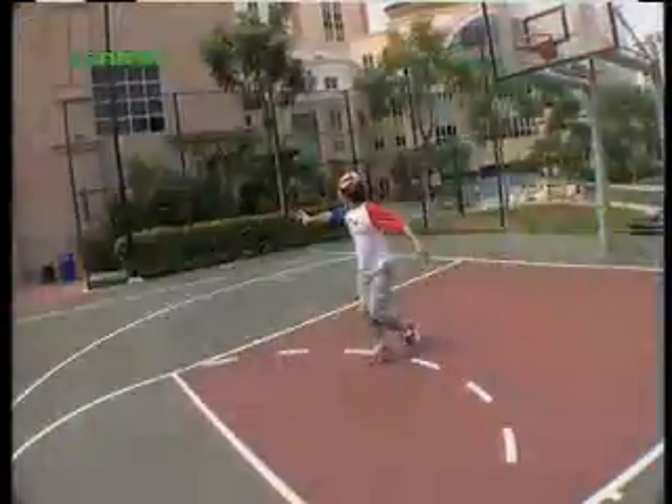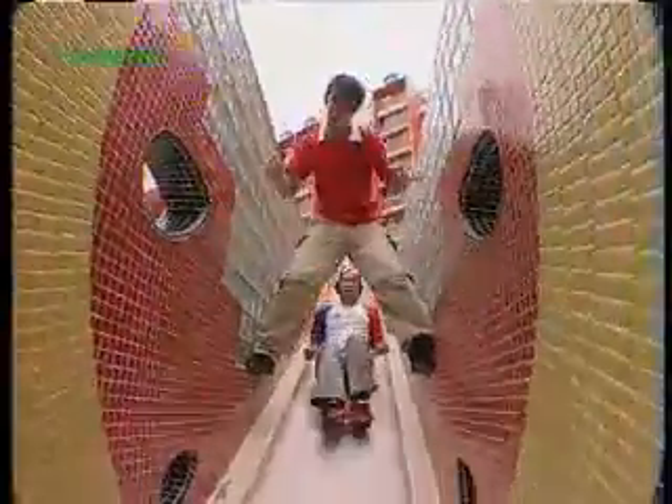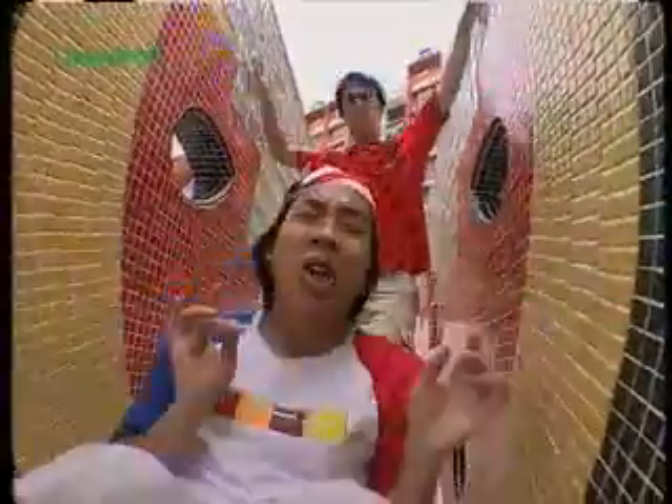Ouch! Yo-yos have been around much longer than electricity. Traced back to both ancient China and ancient Greece, these habit-forming little spinners have changed a little over the centuries. Playing with a yo-yo is still one of the most popular ways to spend hours of pure fun. So, are you ready to yo? Yo, Randall, yo-yo — I was born to spin the discs. Know what I'm saying?